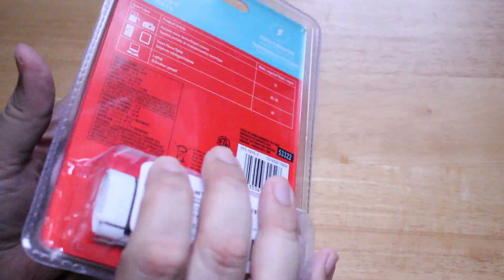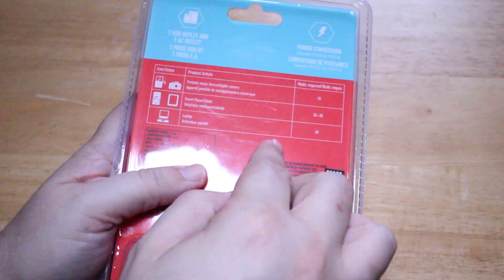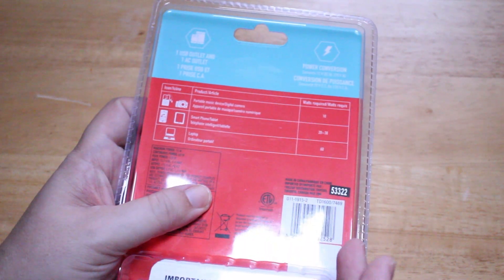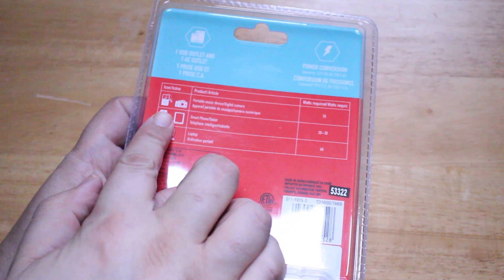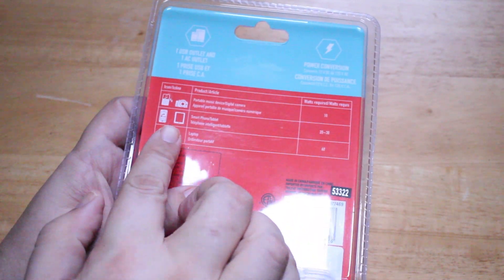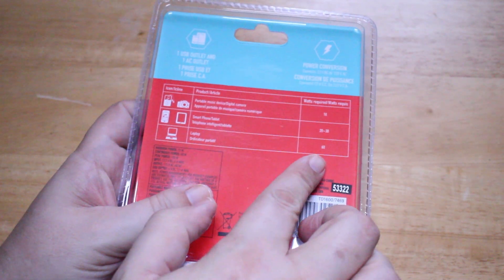There's a little diagram on the back that shows a bunch of different devices. The chart explains what you can use with this power inverter — a portable music device or digital camera usually requires up to 10 watts, a smartphone or tablet requires 25 to 30 watts, and a laptop requires about 60 watts.